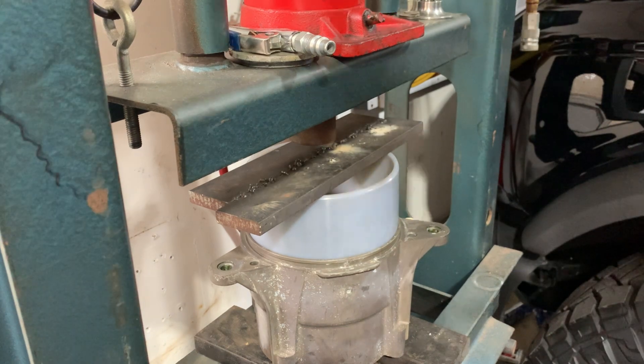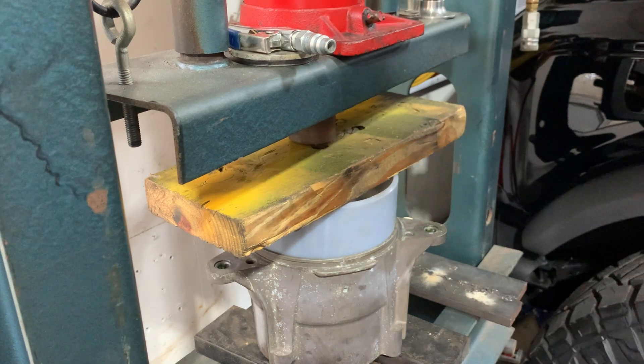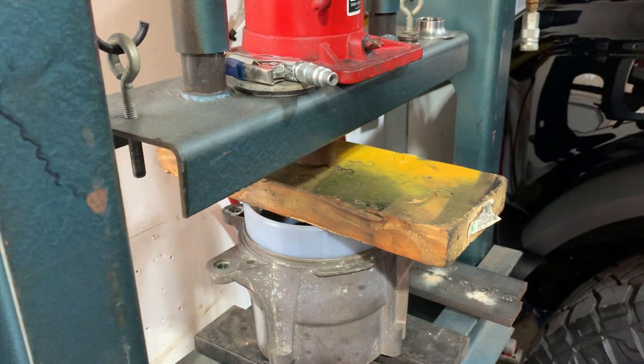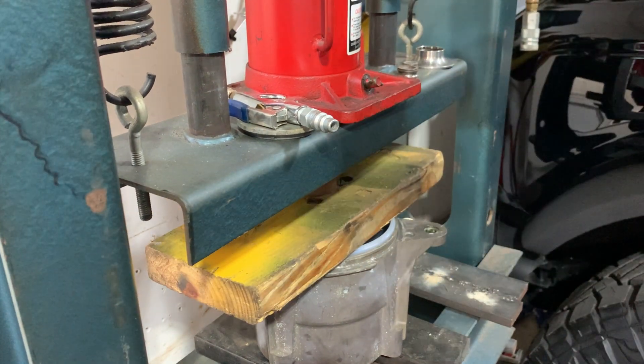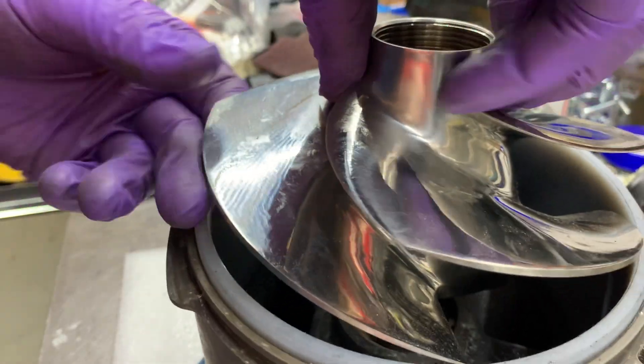Since I have a press, I simply press the wear ring into the fit. If you don't have a press, what you want to do is put the wear ring in the freezer to get it nice and cold to shrink it, then use a heat gun to warm the casing up to expand it, and install the wear ring by hand at your workspace.